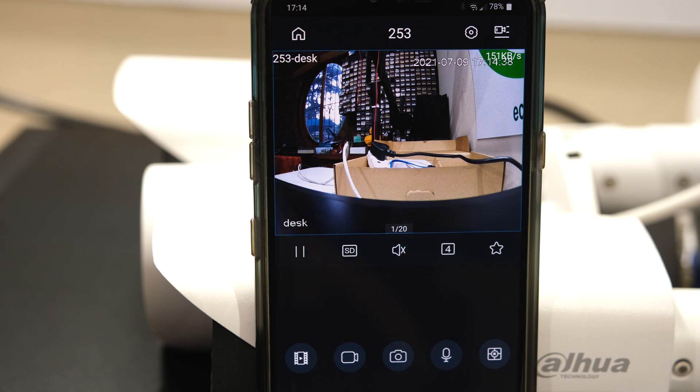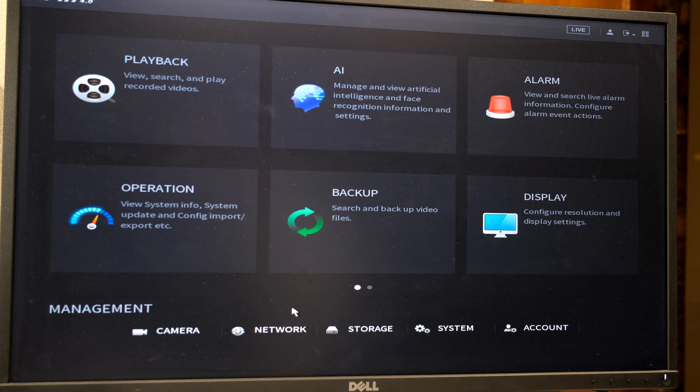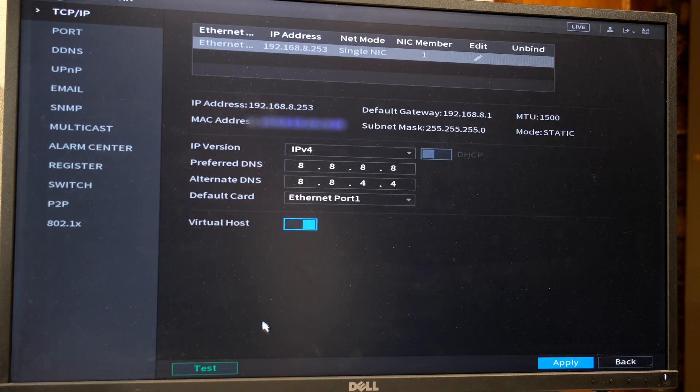The remote view is working whether I'm on the same network or on a remote network. If your remote view is not functioning properly you can also change your DNS settings. If you click the network option it says IP version and then preferred DNS. This is the standard Google DNS service, but if you want to put your router's IP address here you can also do that, and on some networks this is useful. Thanks for watching.